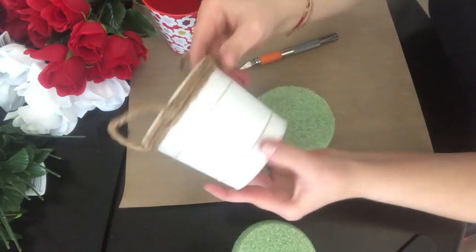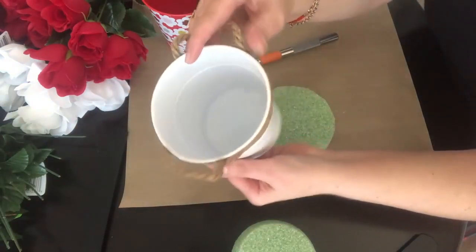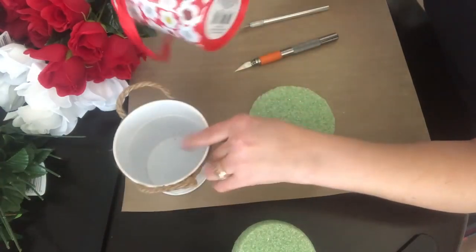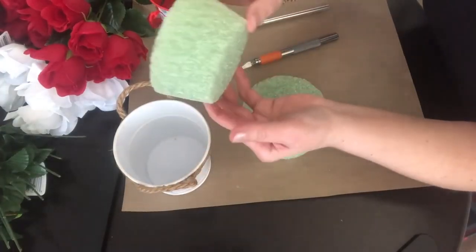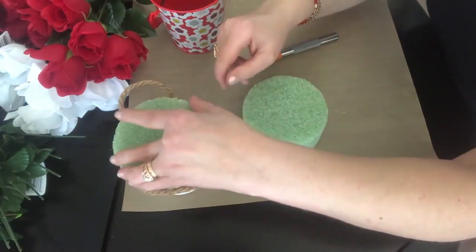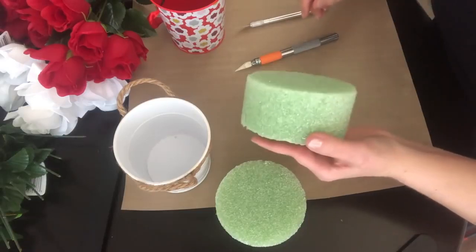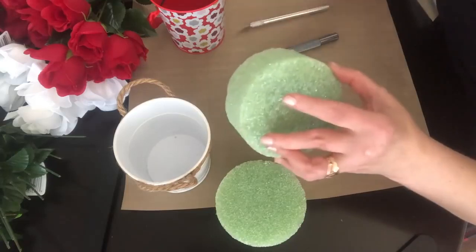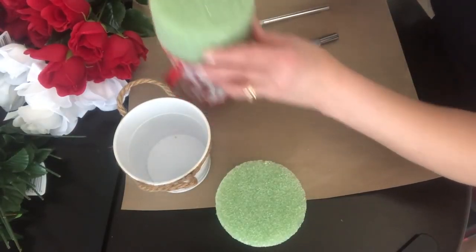For this project, I'm using a really cute bucket I found at Dollar Tree — this one for the farmhouse and this one for Valentine's Day. This first one was perfect but they only had one, so I just need to trim it a little bit to fit. My Dollar Tree doesn't have a lot of these; I don't know if they're out of stock or what's going on.